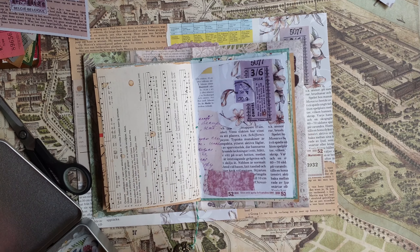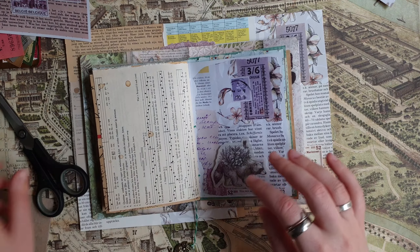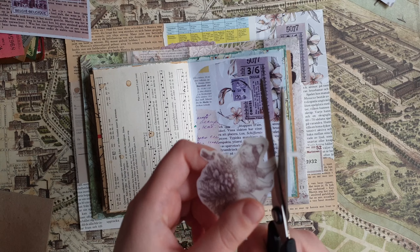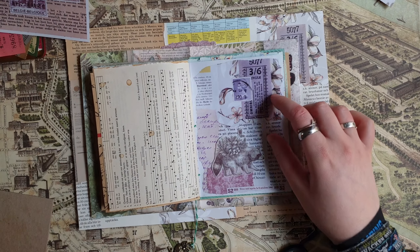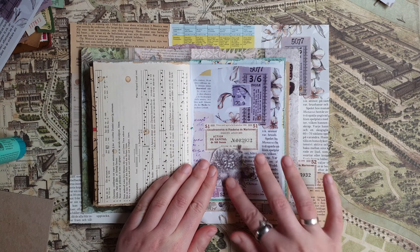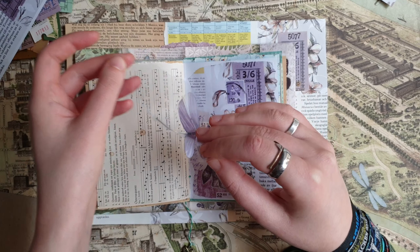I think I want to add some stickers — I really like this raccoon sticker and I think it will look nice here. I'll cut around him because I don't like the big white border. Maybe I'll use another ticket or one more of these labels. I found a few of these big dragonfly stickers, so I'll add a few of those.